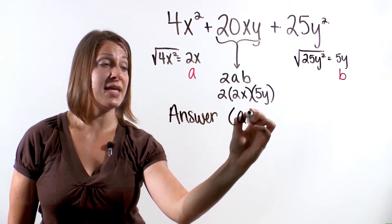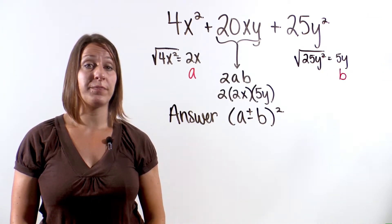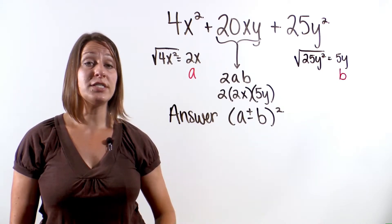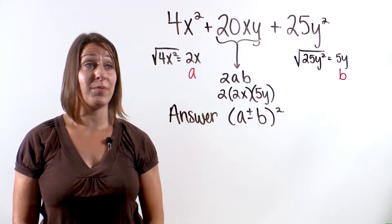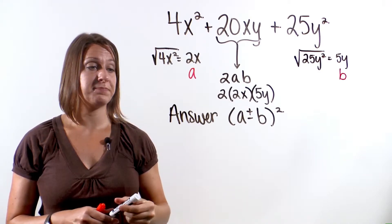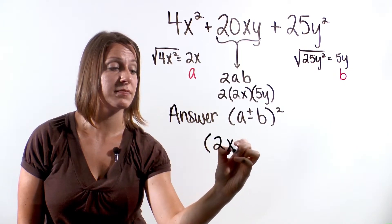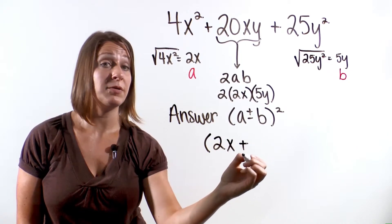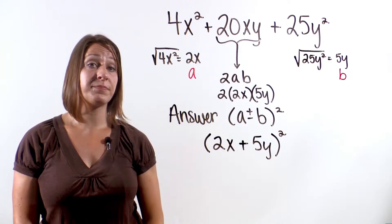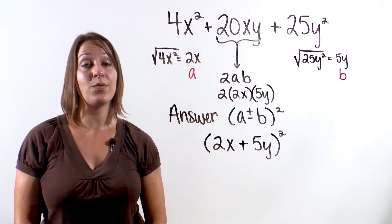Our answer will be in the format (a plus or minus b) quantity squared. It's either going to be a plus sign or a minus sign — that depends on the first symbol from our original problem. We have a plus sign, so our answer will have a plus sign. So the answer to this problem is (2x plus 5y) quantity squared.